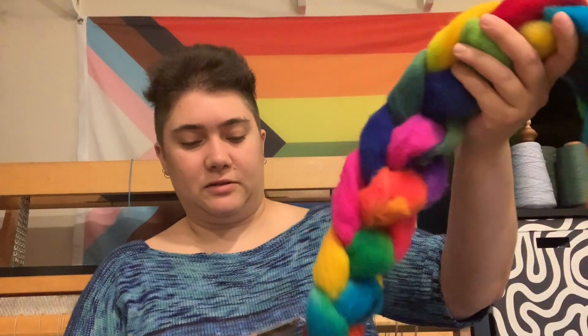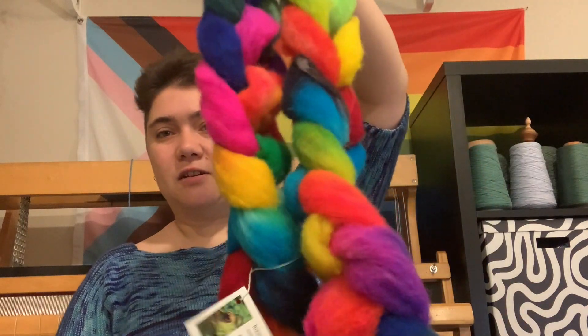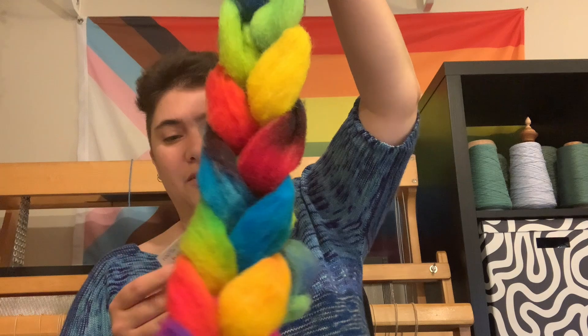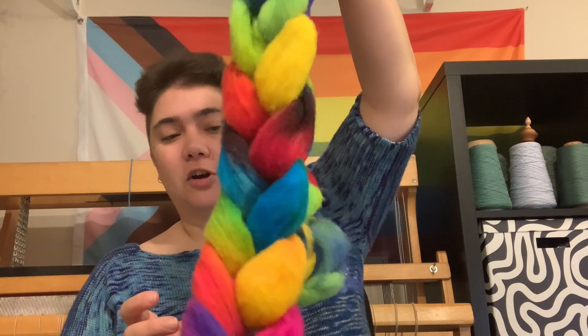I also have a Suffolk wool, which I have not spun before, from Fuzzy Frog Fibers, which is new to me. The only dyer I've used before is Shirsty Cat.